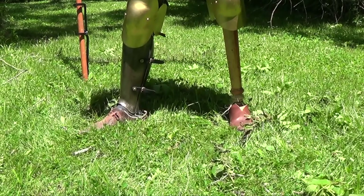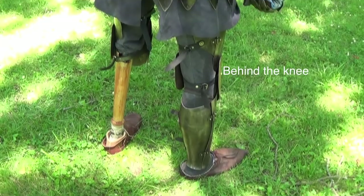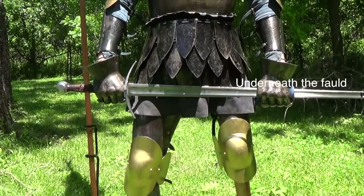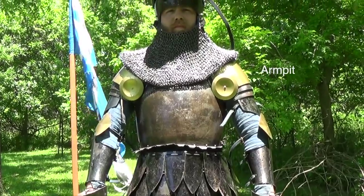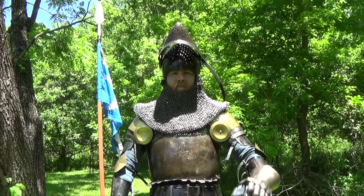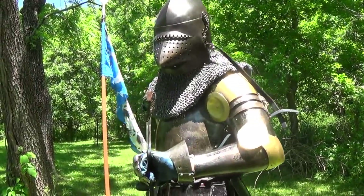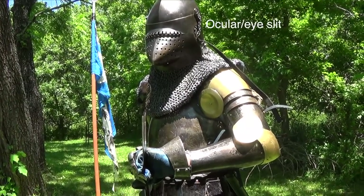The openings of armor are the following: the top of the foot, behind the knee, underneath the fold into the upper leg and groin, inside of the elbow, the armpit, the top of the shoulder where the spaulder and cuirass meet, and the face when the visor is opened. There's also the cuff behind the gauntlet, the palm of the hand, underneath the avintail into the throat, and the ocular or eye slit in the visor.